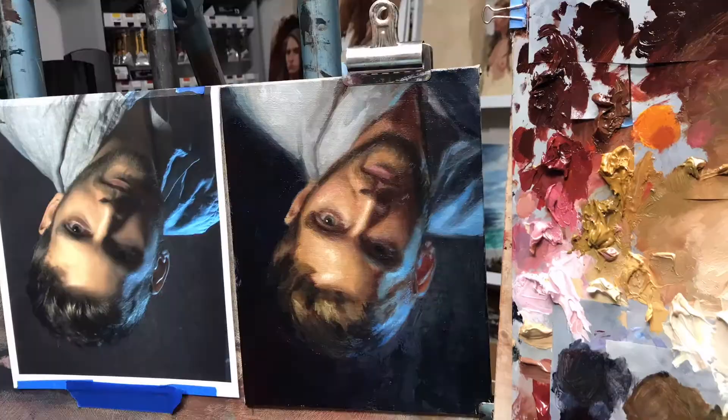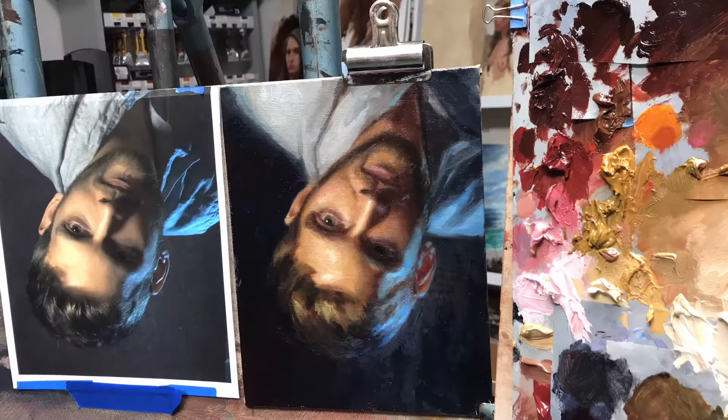Sometimes when a painting is being bad I turn it on its head. But seriously, it's a great idea to turn your painting upside down or look at it in a mirror to get a fresh view. It helps you to see what needs to be done to fix an area that's not exactly working.